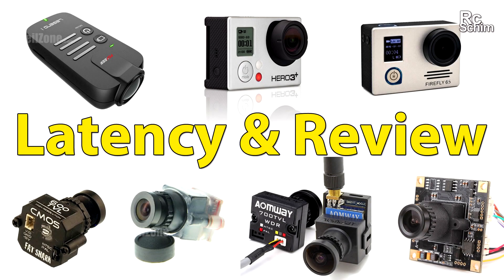Hi guys, welcome at RCSHIM. Thanks for coming to my hangar. This time this will really pay off for you because you will see a lot of different FPV cams compared, some minor reviews, and most importantly the latency comparisons and also some latencies of the TV out from HD cams like the GoPro, the Firefly, and the Foxy Legend. Check out the description of this video because it has a lot of links to the cams and I will also include a video index so you can skip the boring parts. Hope you enjoy it.